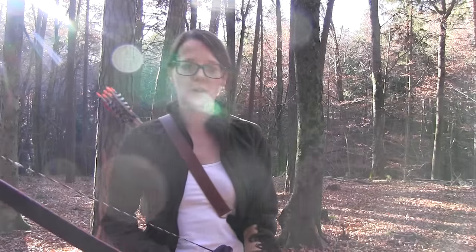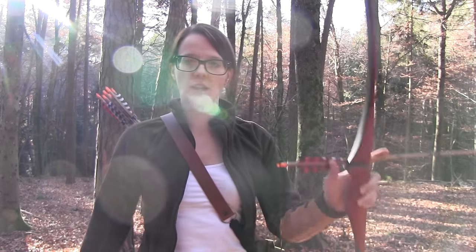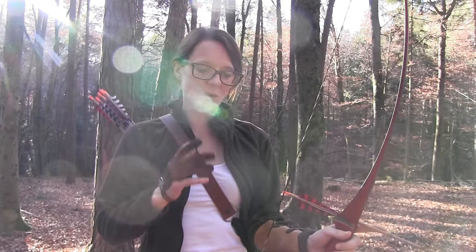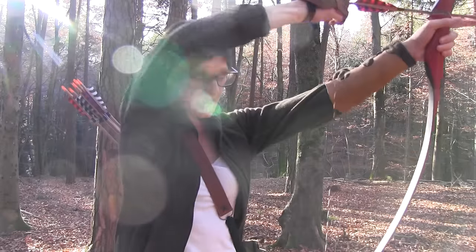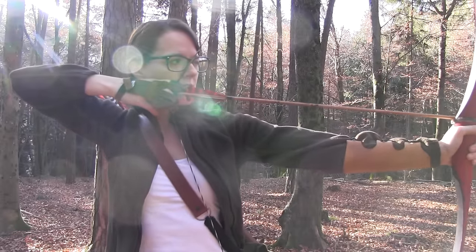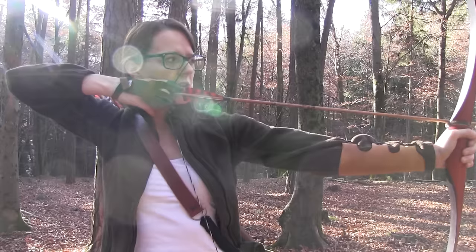Next we have to talk about aiming. Aiming is very important. I don't have a sight on my bows, and I shoot quite instinctively with just a little bit of aiming. The way I aim is that I let the sinew run right over my eye, and then I aim with the sinew and the tip of the arrow at my target, creating three points which I bring into one line.